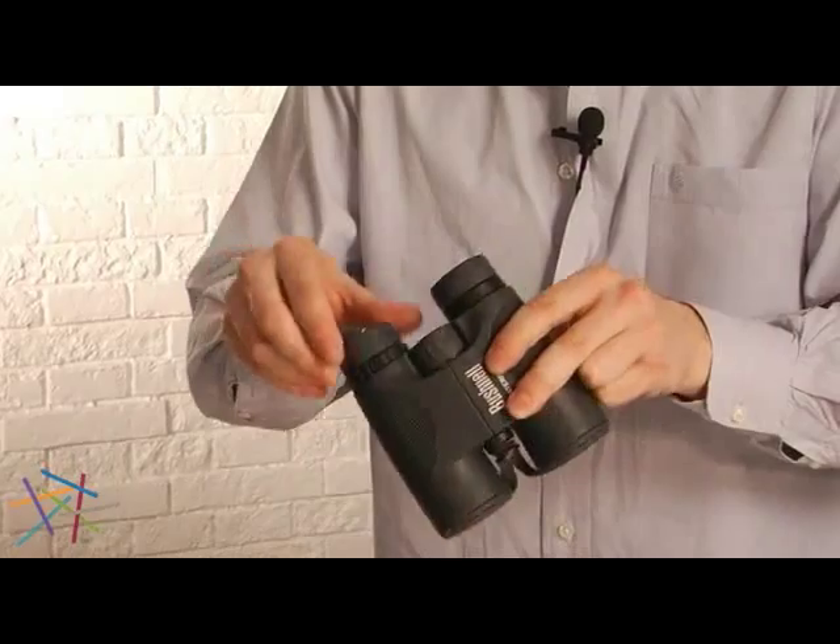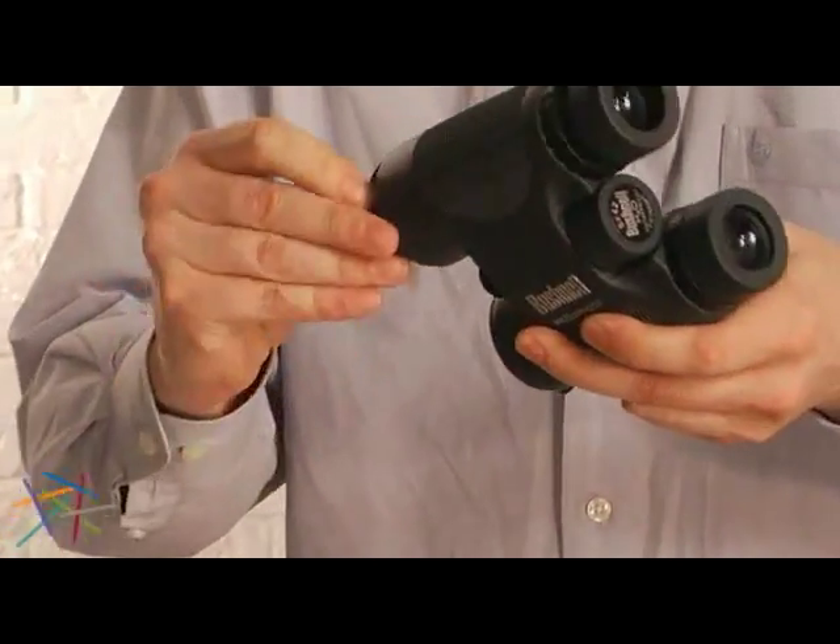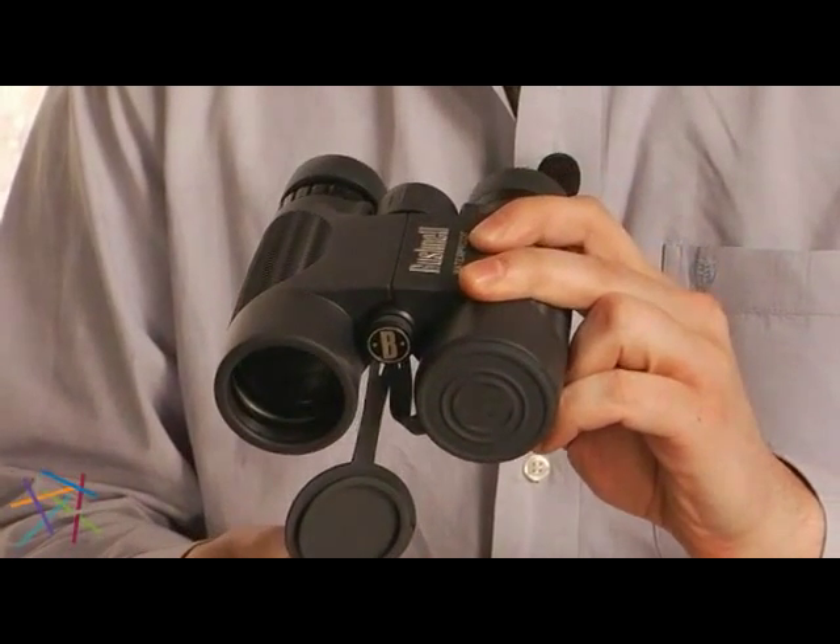These binoculars feature twist-up eyepieces, a simple central focus nub, and objective lens covers that stay on so you don't lose them. Thanks for watching our video on the Bushnell H2O 8x42 binoculars.